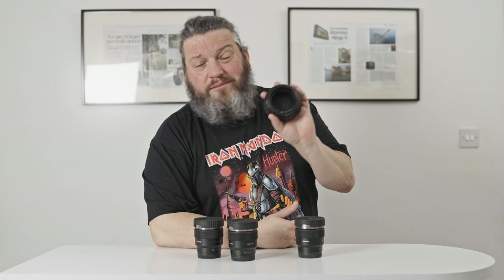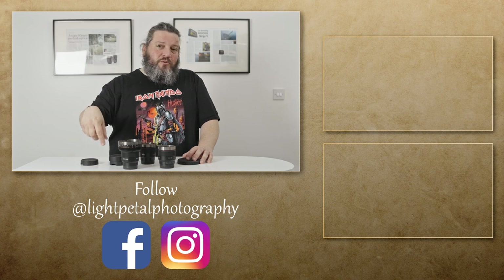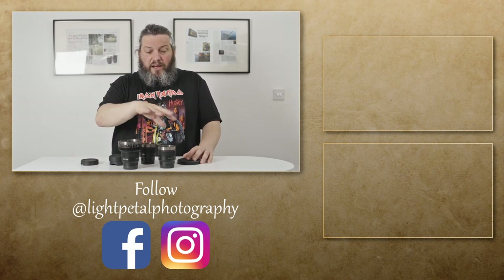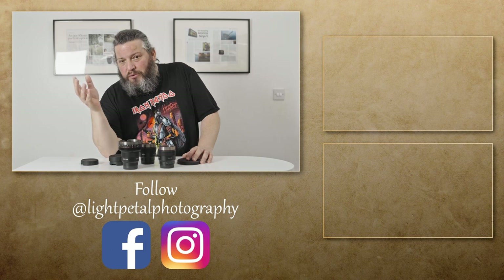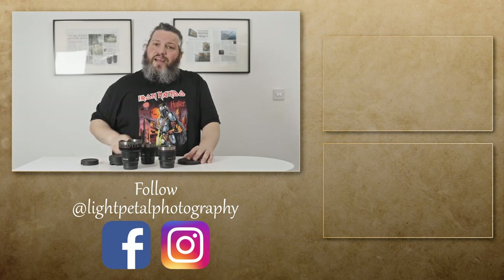Just one more thing before I finish — this is for you, Samyang: please make a back cap for the accessories, because right now it's just collecting dust from this end, which I don't really like. So that's it for the Samyang VAF system. If you haven't yet, please subscribe so you won't miss more videos like this. If you like this video, please smash the like button, help us out, and see you on the next one.